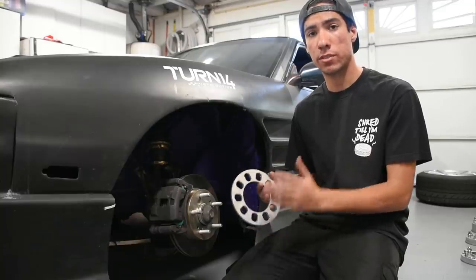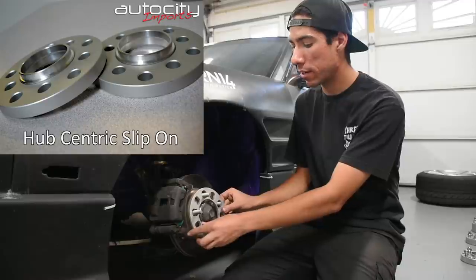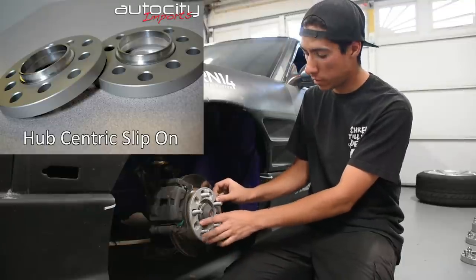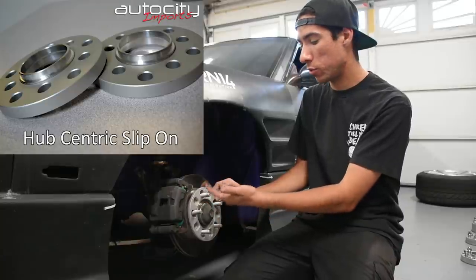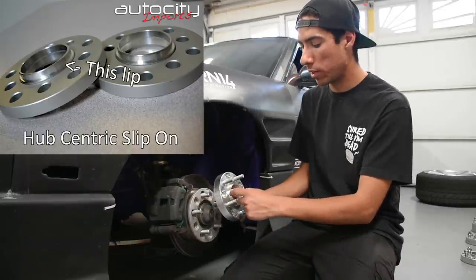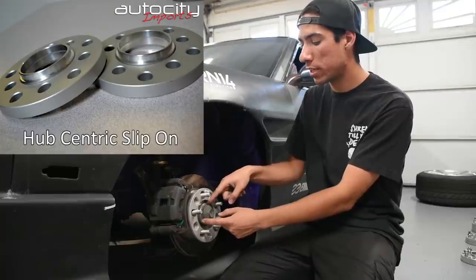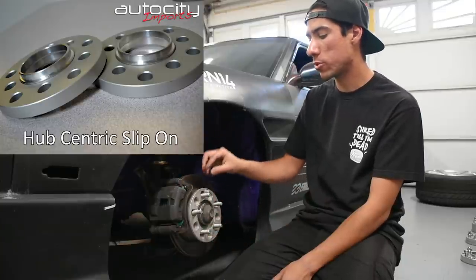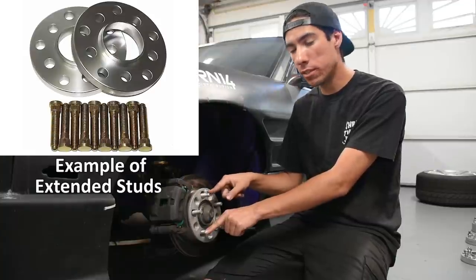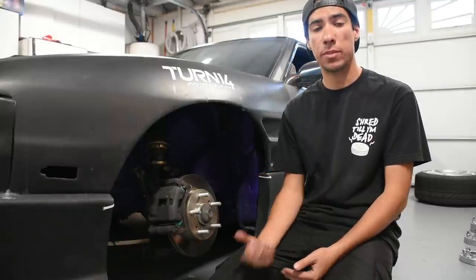The next step up is a hub centric slip-on spacer. I don't have one on hand, so use your imagination. It would slip on over the hub, center on the hub because it's machined to fit the 66.1mm hub diameter exactly, and it would also have a lip built in — like these hub centric spacers — so your wheel centers on top of the spacer. It essentially extends your hub lip so the wheel remains centered. This type is usually paired with extended studs so your lug nuts still have a safe amount of thread to grab, even with the added spacer thickness.